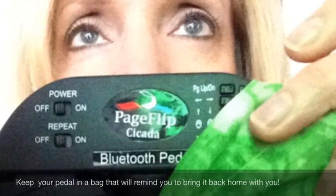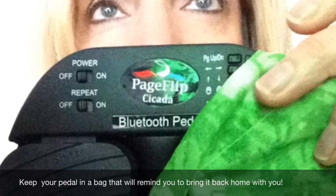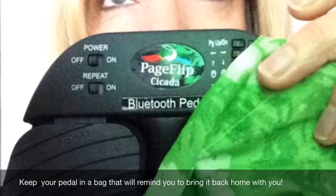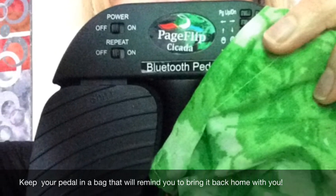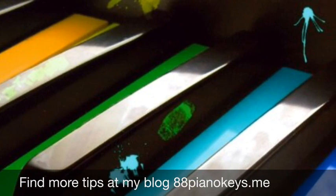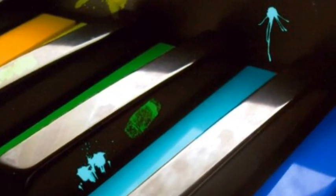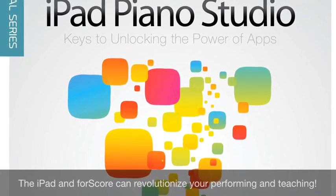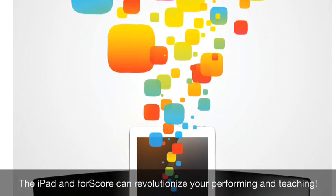Here are a couple of tips gathered from my own experience. First, make sure you practice all page turns whether with a finger or a foot. Next, bring your pedal along with you when you plan to use it — I keep mine in a bright green bag that reminds me to bring it back home with me. You can find more helpful tips at my blog 88PianoKeys.me. Best wishes on your score reading adventures from the power app called FourScore.